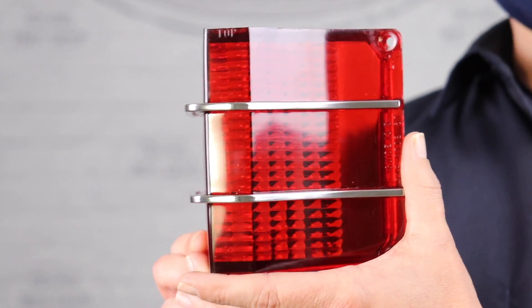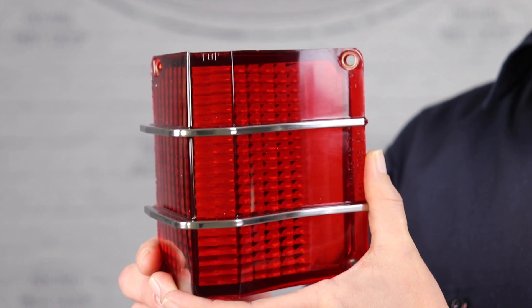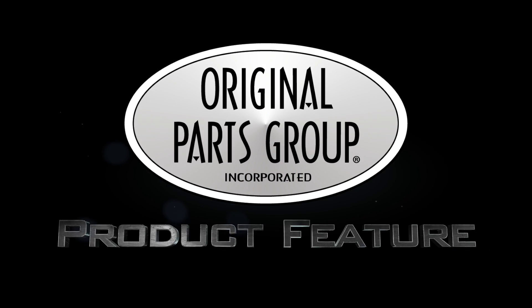Dried or cracked tail lamp lenses often look terrible and don't do justice for the rear of your El Camino. It may even be missing the moldings that go across them altogether. This can also be a problem when maintaining DOT compliance when on the road.